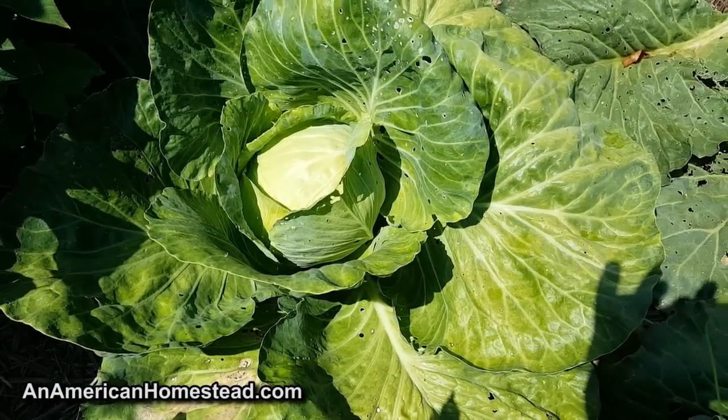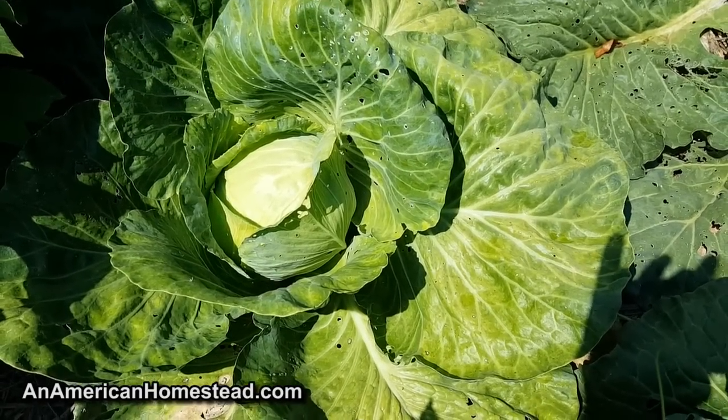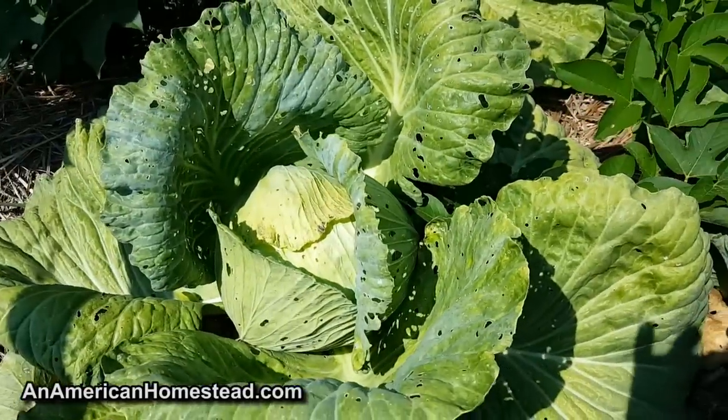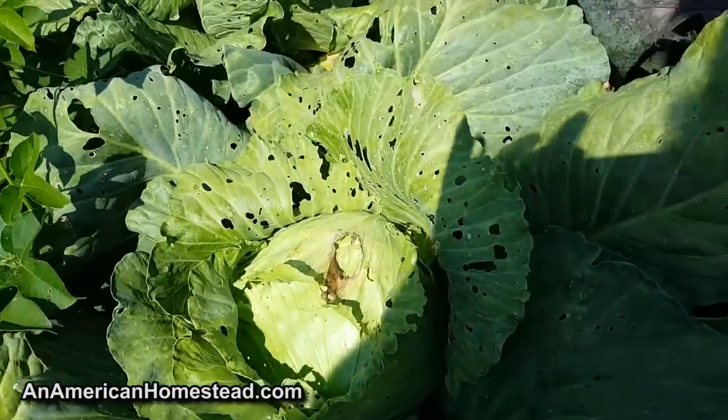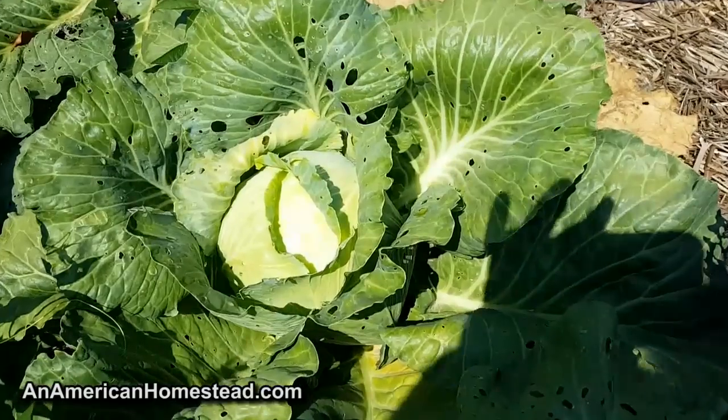This is our main cabbage patch, and we have treated all these cabbages with neem oil and Dr. Bronner's sal suds soap. Like I said, they're looking really great. There's a little bit of insect damage, a little bit of moth damage, but not much. These heads have turned out just fantastic.